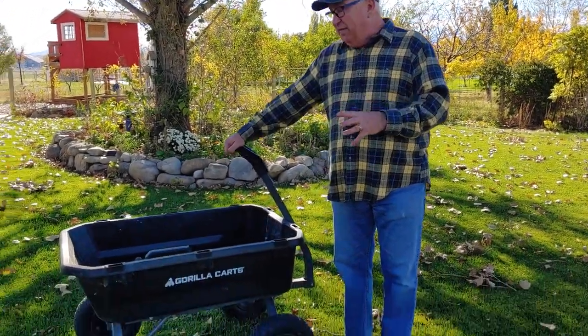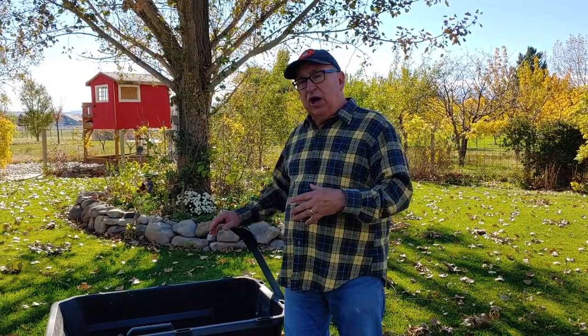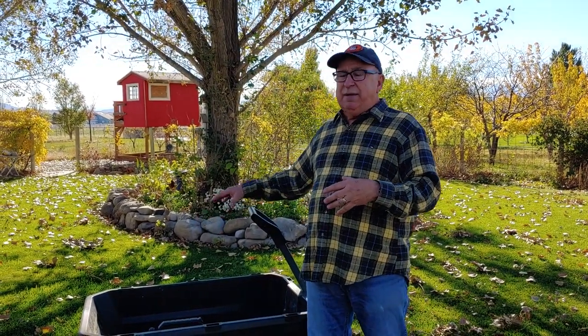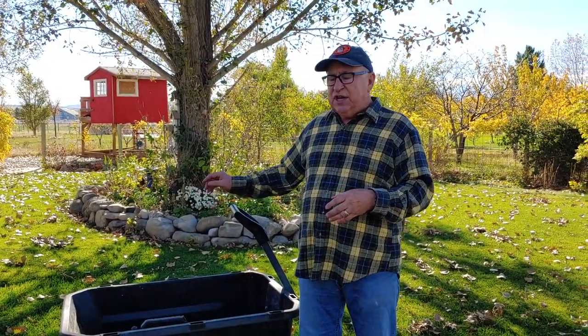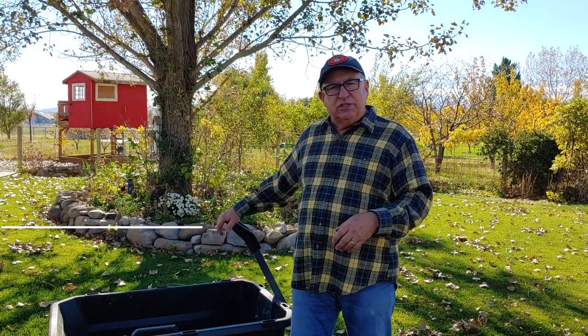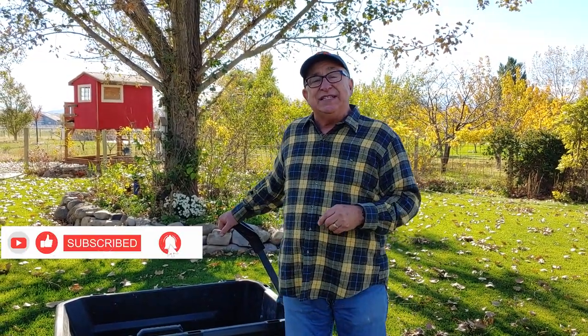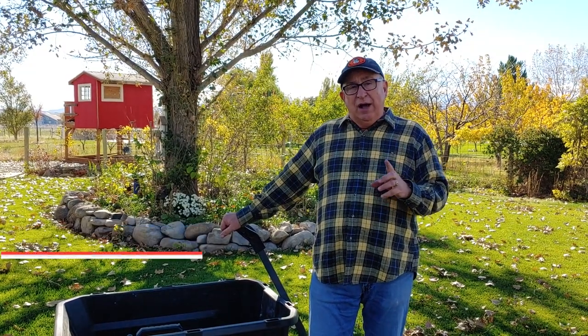As you can see, this cart has been through two years of real use — we've really put it through the paces. It's carried all sorts of loads, everything from high-volume low-weight loads like branches, twigs, and leaves, to potting soil, bricks, and blocks. We're pleased to report it's done quite well.